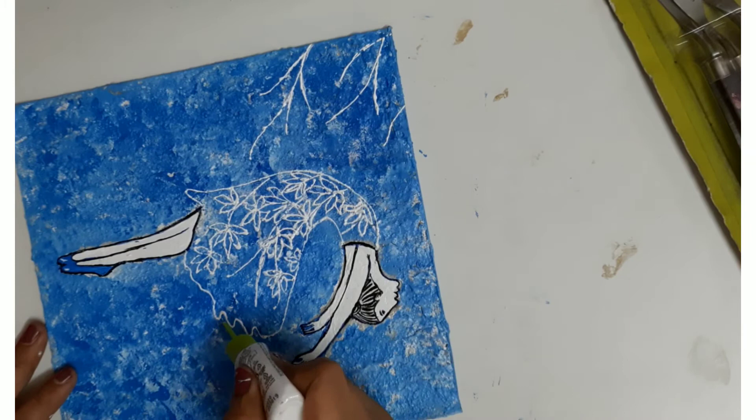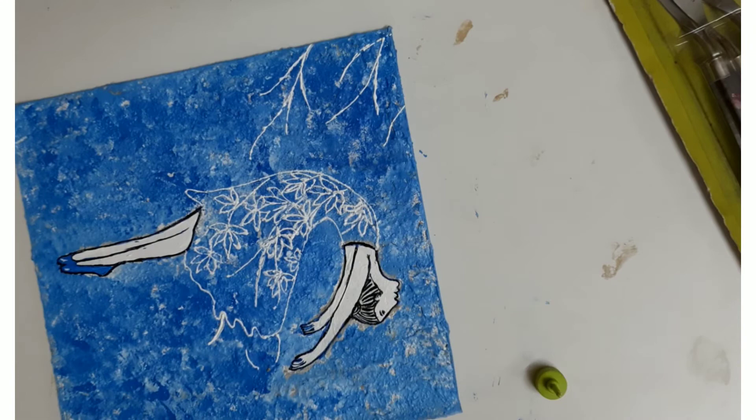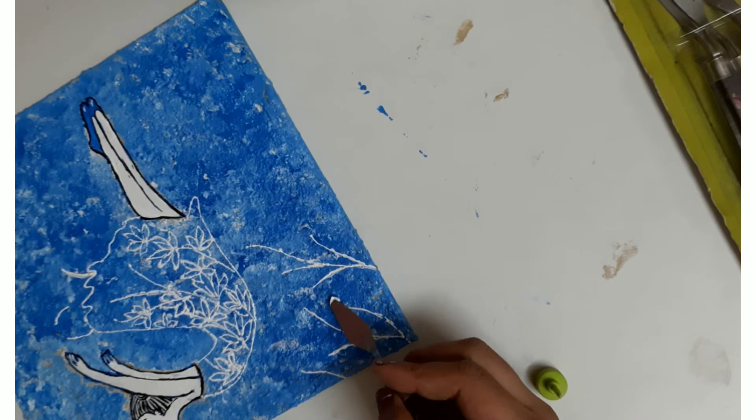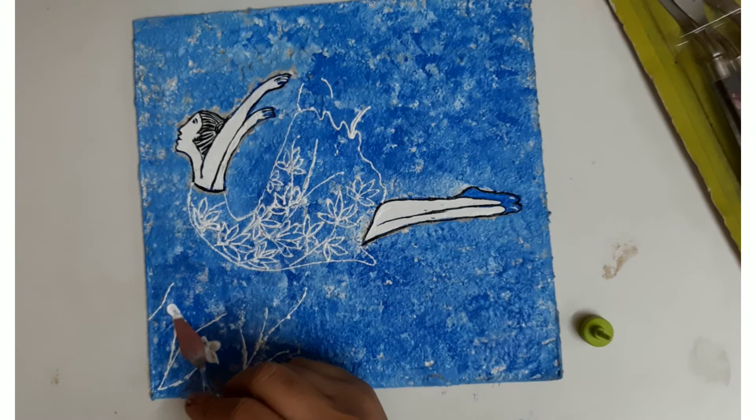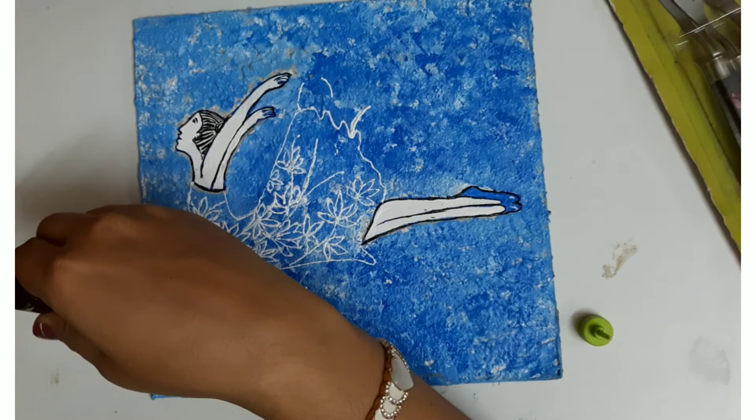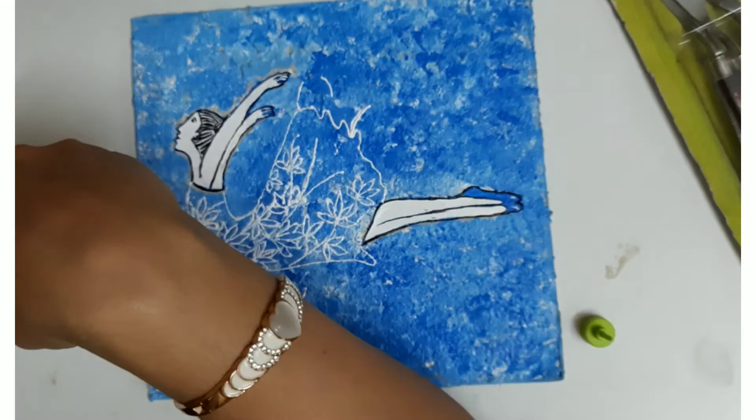Now make branches and little flowers using the 3D liner paste. Take it at the tip of your palette knife and apply it to make flowers. A palette knife or even an ice cream stick will work for this.